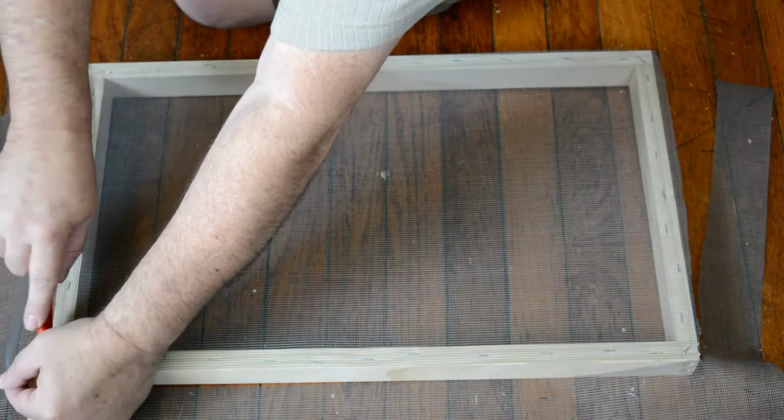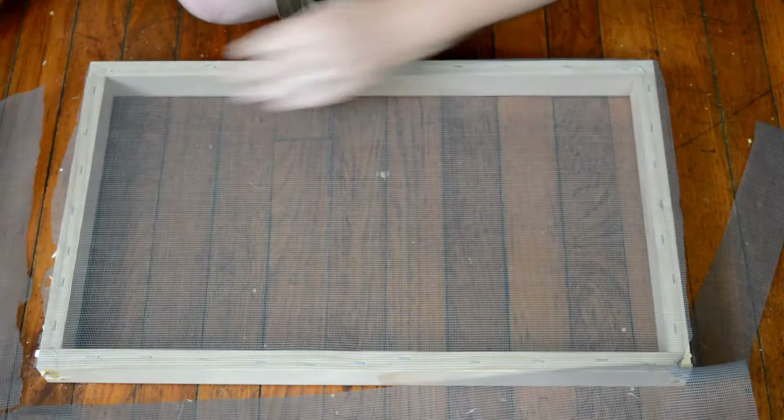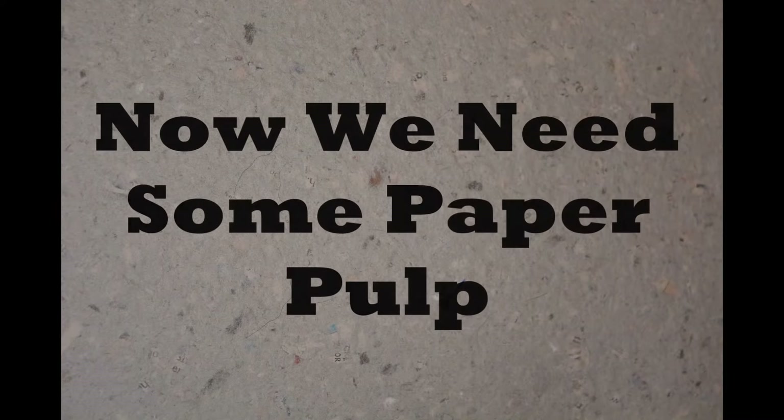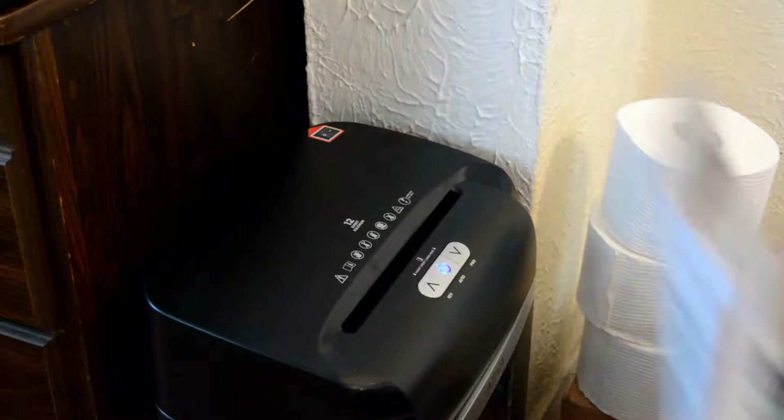I've made this screen to fit the bin that I'll be using to lay out the pulp in. So now we're going to need some pulp. We can use just about any kind of paper for this — I've decided to use newspaper.